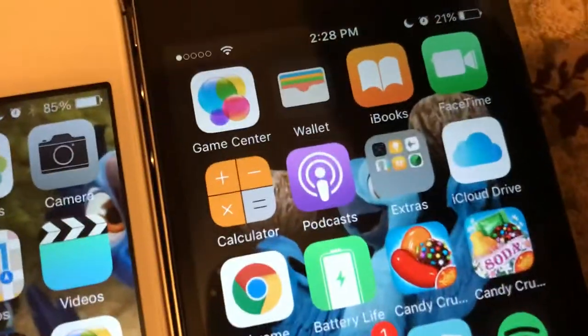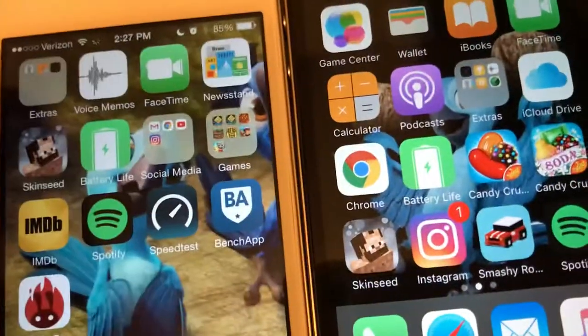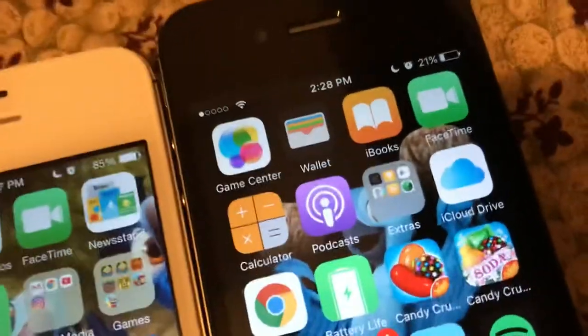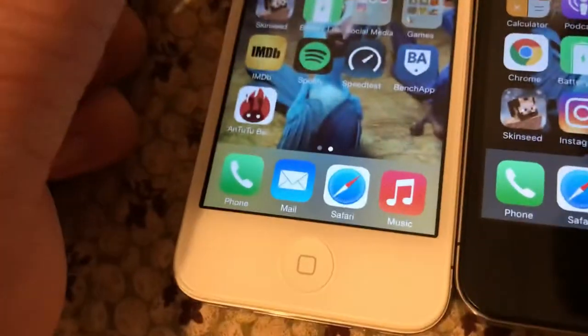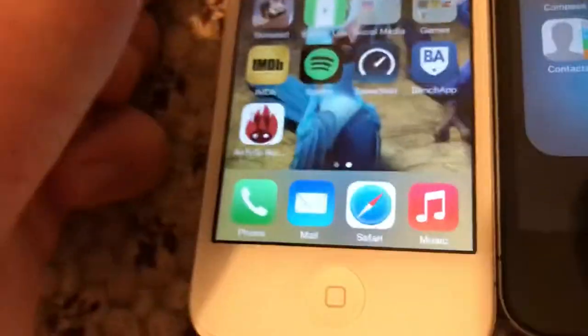You can see the built-in apps on here. The iPhone 4S has some more built-in apps. Both of these have Game Center. This one has Podcasts — and the Podcasts app on iOS 8 looks different compared to the one on iOS 9. But this one has Tips, and the iPhone 4 doesn't.